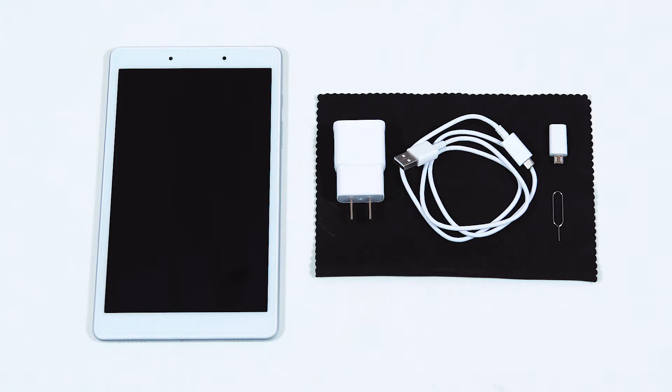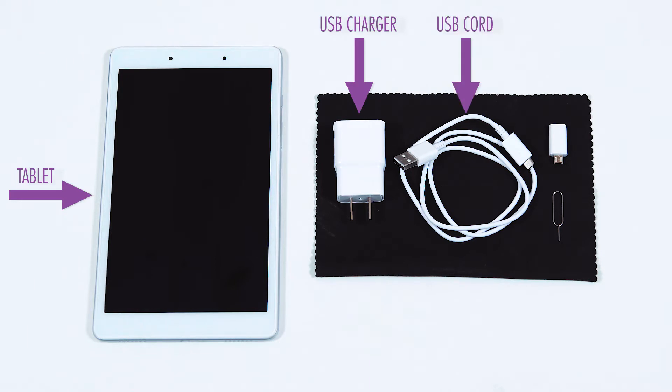Your tablet will come with the following items: a tablet, a USB power adapter, a USB cord, a USB micro converter, and an ejection pin.